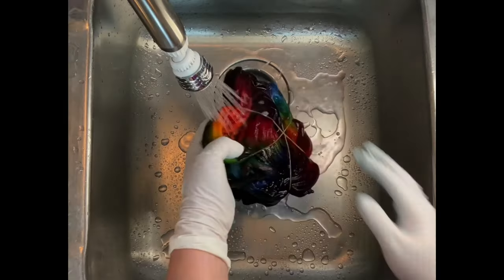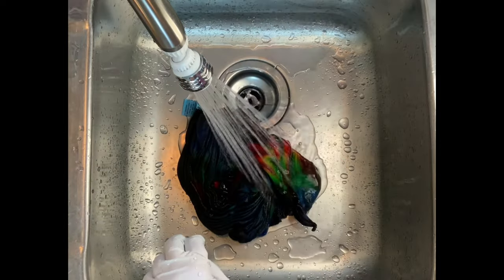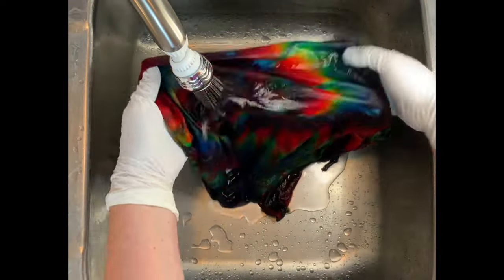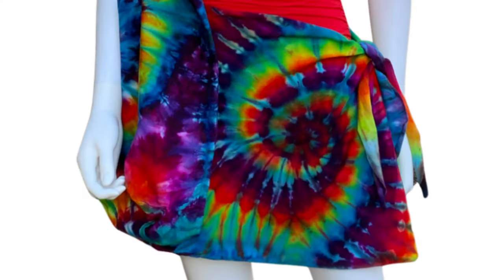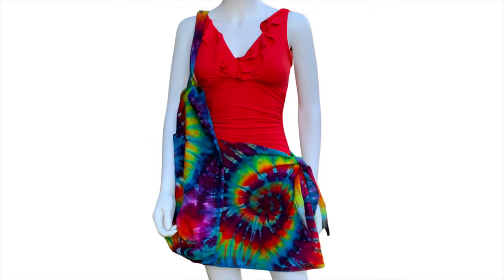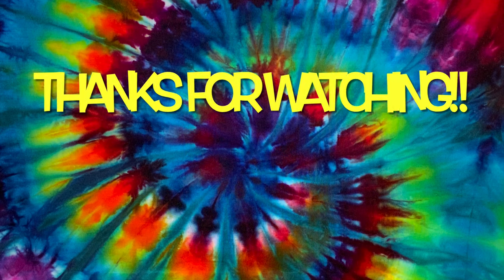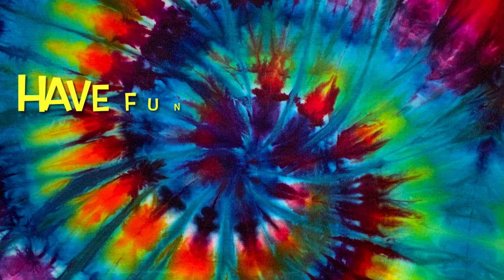Thank you so much for watching. Please subscribe to my channel, leave a thumbs up, and click the bell and set it to all. That way you get notified of future uploads. And remember, have fun tie-dying.